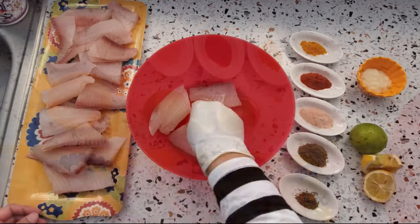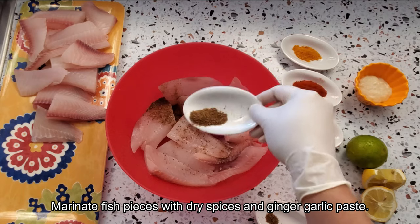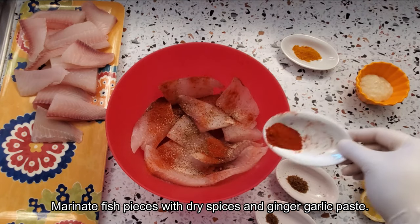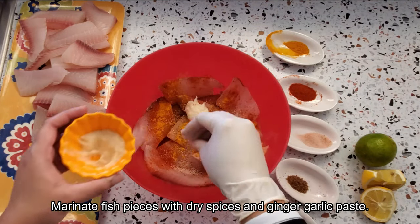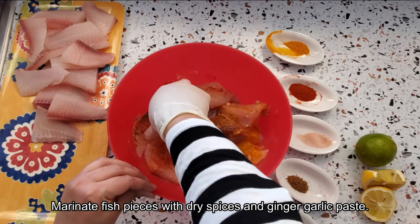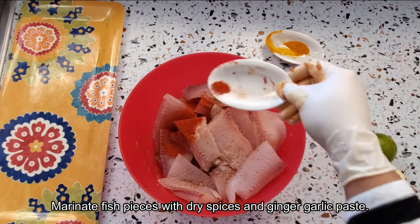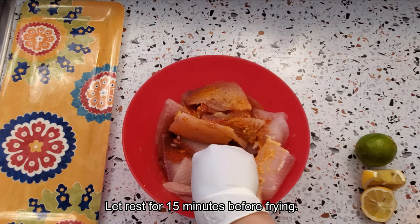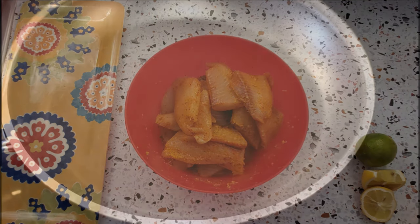Let me put half of my fish fillet pieces in a bowl and marinate with half of the dry spices and ginger garlic paste. A good tip before you marinate the fish is that the pieces should be patted dry with no moisture so the marination sticks perfectly. I'm rubbing the marination on the pieces, then doing the same with the second batch. Let the pieces marinate for 15 minutes before we fry them.